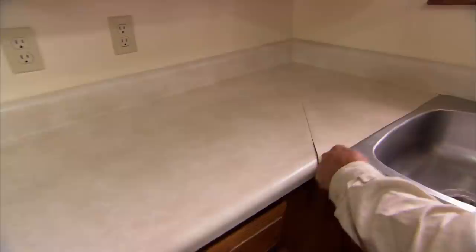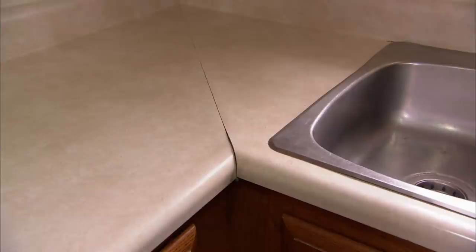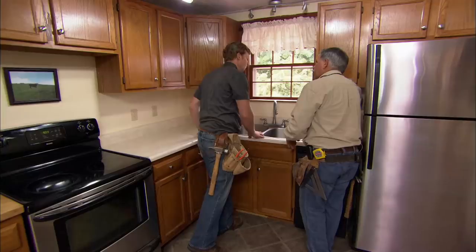Let's start at this miter. It's a terrible job — it's uneven and it's open. Water can get in there and ruin the countertop below and the cabinet itself. And look back here: there's a big gap in the wall. Water and debris can get stuck and go down behind the cabinet.